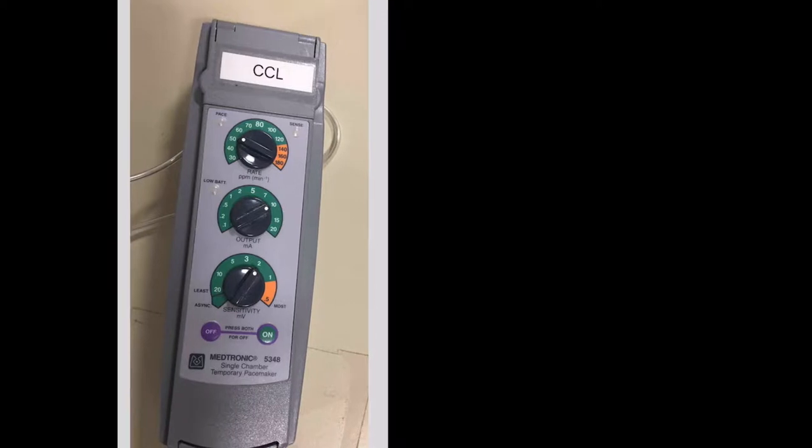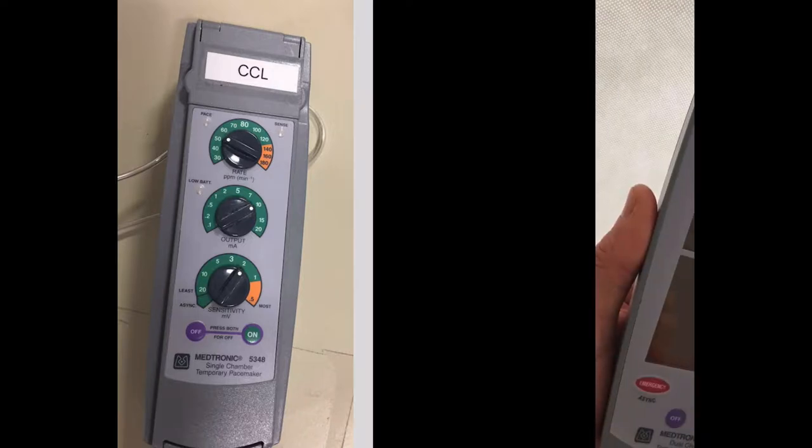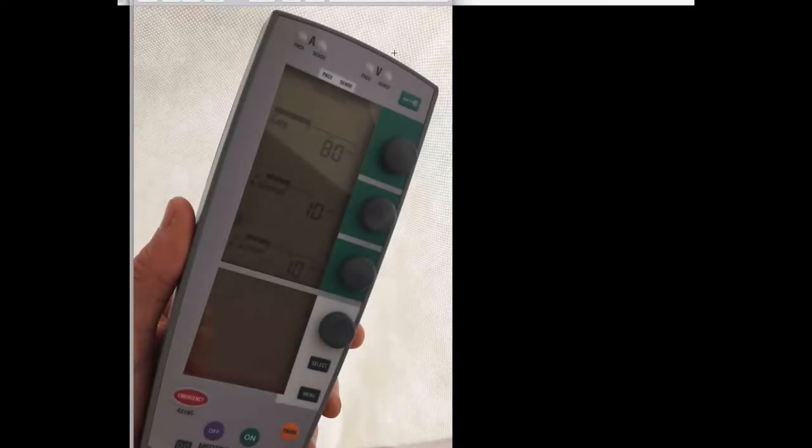The pacing units you'll actually be using are one of two types. The first is a single chamber unit, which you probably will not be using that much. More commonly you'll be using a dual chamber pacer, where you can plug in leads from the atrium, the ventricle, or both in the case of epicardial leads. For transvenous pacemakers, you just plug into the ventricle. These are nicer in that they have defaults: when you turn them on, the rate is already at 80 and atrial and ventricular output are set at 10 milliamps.